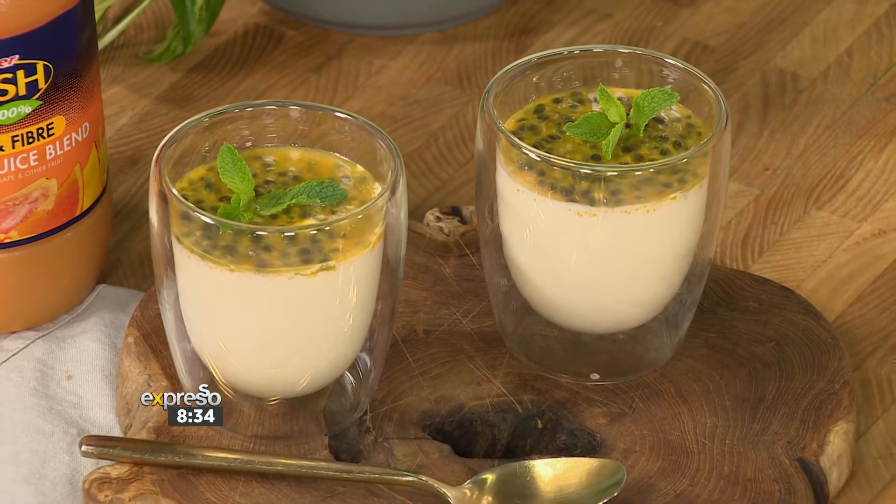Not only is Crush the perfect 100% dose of refreshment to offer your guests, it also makes for a delicious dessert, as Gabby is about to show us.